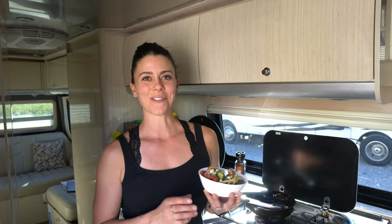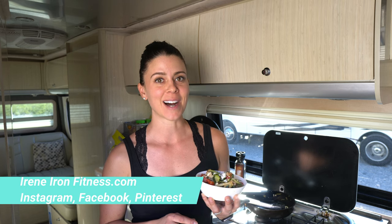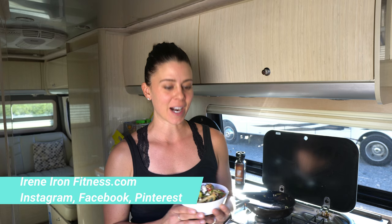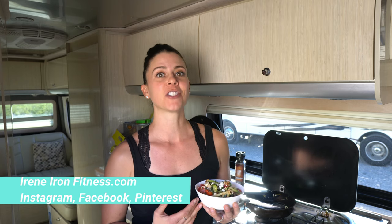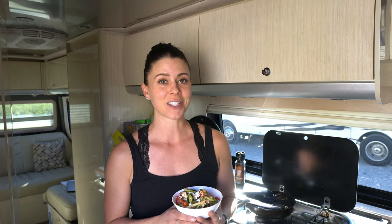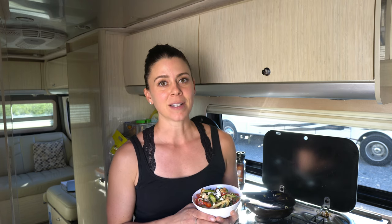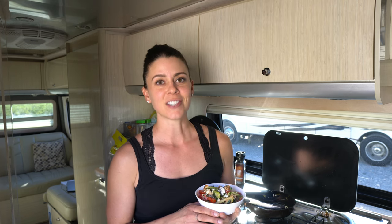For the full printable recipe, check out my blog at IreneIronFitness.com — you can eat like a champion no matter where you are. This is healthy, it's fresh, it smells so good, and you're going to enjoy every bite. When you're enjoying what you're eating, you can stick to your meal plan and eating healthy doesn't feel like punishment — this is how it should feel. Thanks for watching! If you like my recipes, hit that thumbs up, subscribe, and drop me a comment with questions or requests.